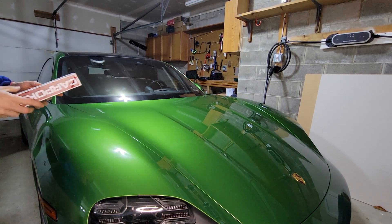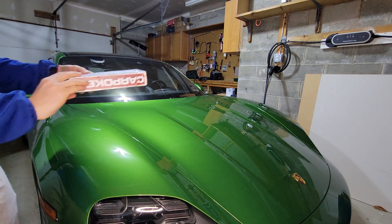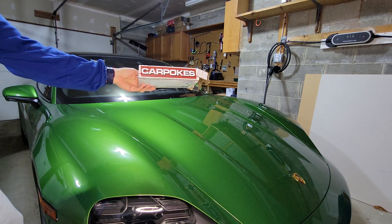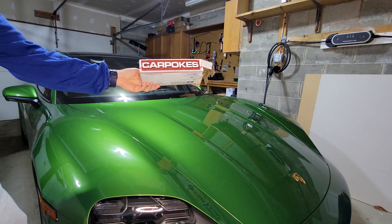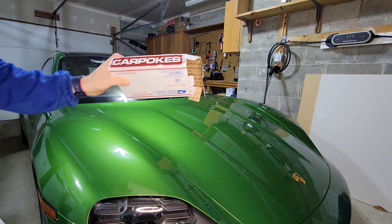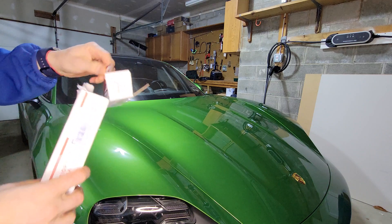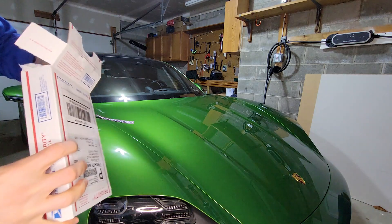I'm gonna share with you guys a really cool package I got in the mail today, so big thanks to Tom from Carpokes. Carpokes is a Porsche car forum that Tom runs, and along with running the forum he makes these really cool accessories for Porsche — specifically for the 911, but they actually fit on the Taycan as well. I'm gonna make a quick video today so you could check it out.